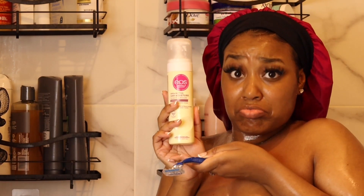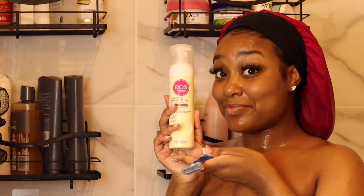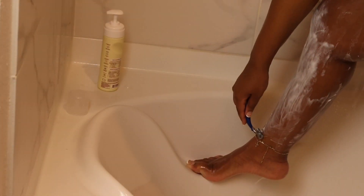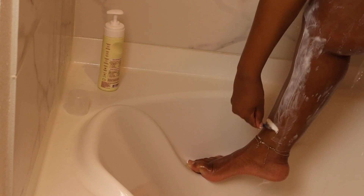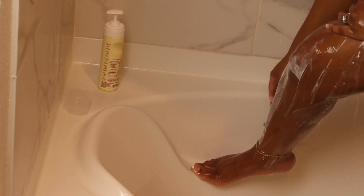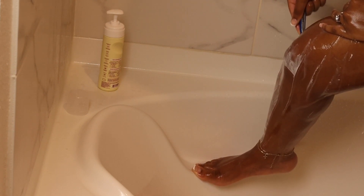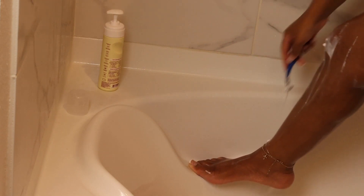So this is the EOS 24-hour moisture shaving cream. I had already shaved but I went back to shave for y'all again because y'all need this routine and I'm gonna give it to you. I heard you're only supposed to shave one direction — I don't really know how to shave so I'm not even gonna tell y'all too much about the shaving routine because I'll just be doing whatever when it comes to that.